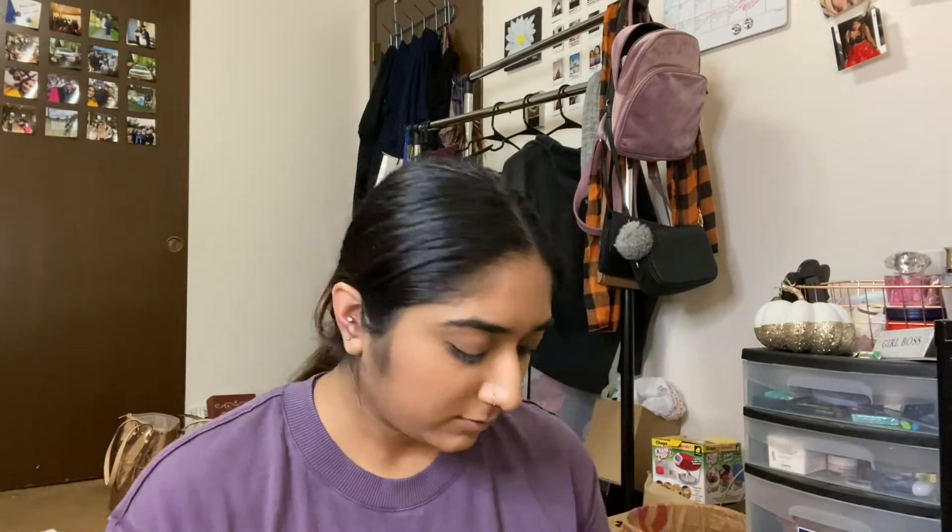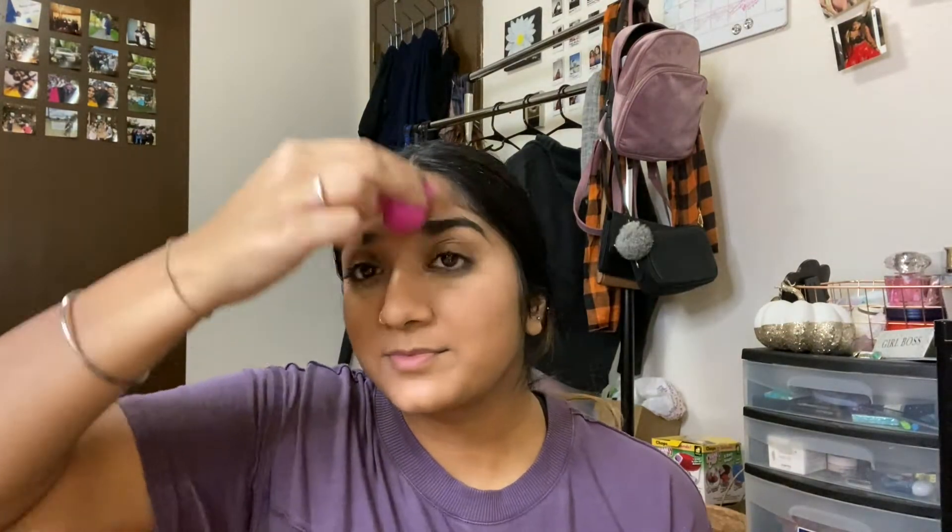I just started off with foundation — I used my MAC one. You guys could do this look or get a little bit of inspiration. The face makeup steps are just basic; I feel like in any makeup tutorial the face makeup is always the same, but the finished look you can always draw inspiration from.